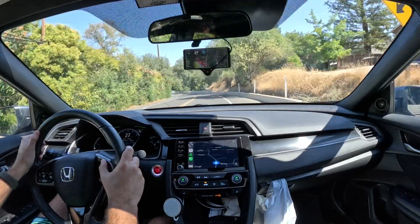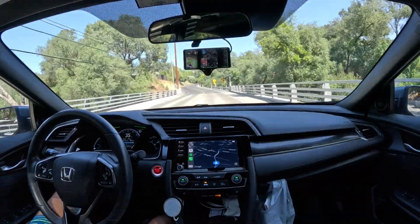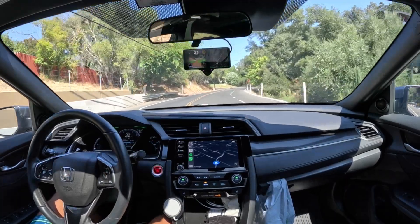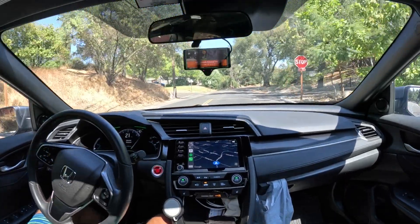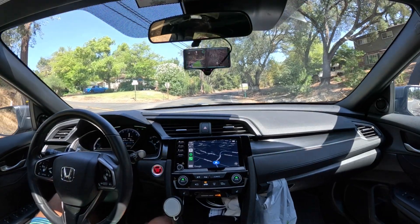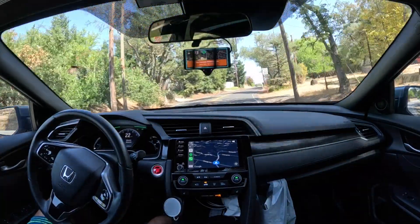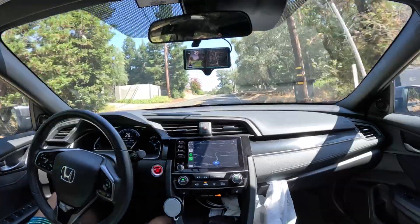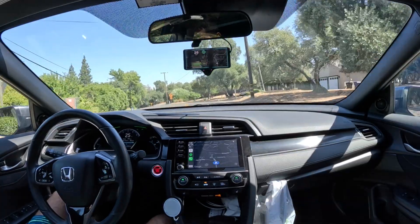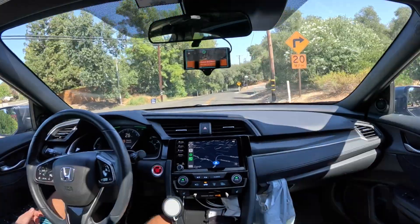Turning on OpenPilot — FrogPilot configuration — long control turned on. Now just manually hitting the brakes, you can see it now says 'always-on lateral active.' These turns are a little steep for my car but you can see it's turning — at least it's trying to turn while it screams at me.